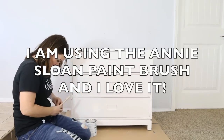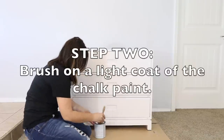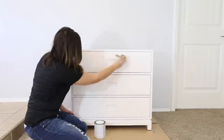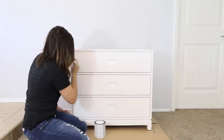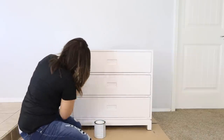I love the Annie Sloan paint brush. Now it's time for paint, which is my favorite part.